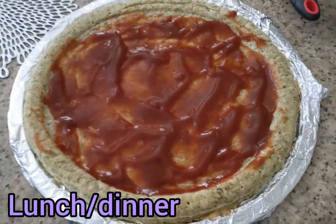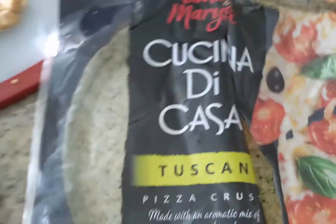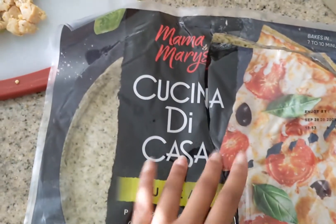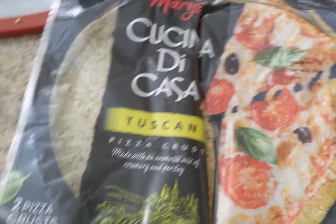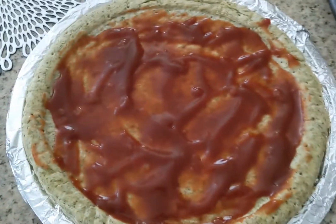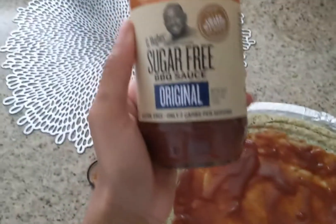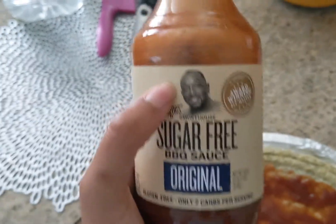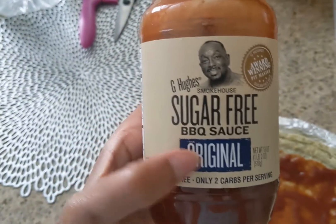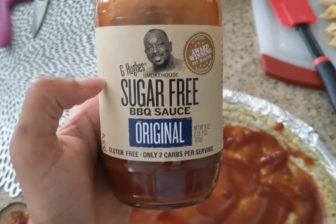Now I'm going to make myself a little pizza. The crust I use is Cocina di Casa pizza dough — it looks really good. I got it from Walmart. I'm not using tomato sauce, I'm using barbecue sauce. The barbecue sauce I got is from a Black-owned company and it's sugar free, which is great because sugar really bothers my stomach.